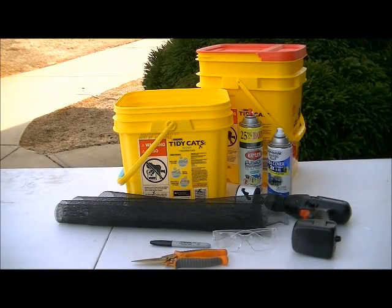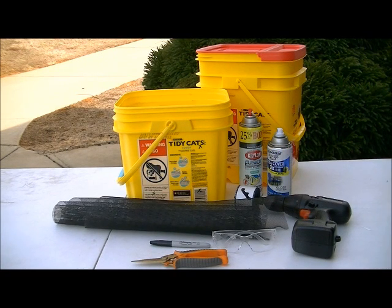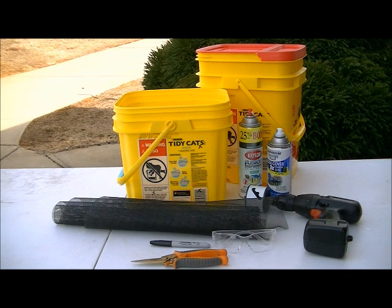To make your strawberry pots from kitty litter buckets, you're going to need a kitty litter bucket, some spray paint made for plastic, and window screen — though I'd recommend landscaper's fabric if you have it. You'll also need a drill with a hole saw, safety glasses, a marking pen, and a pair of scissors.